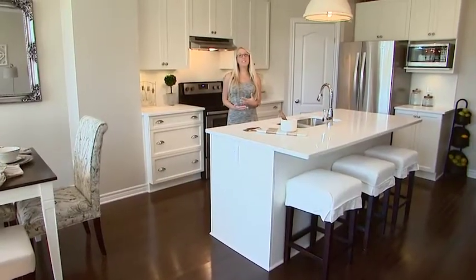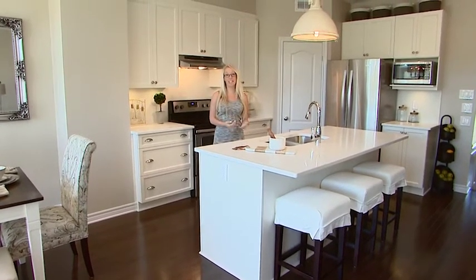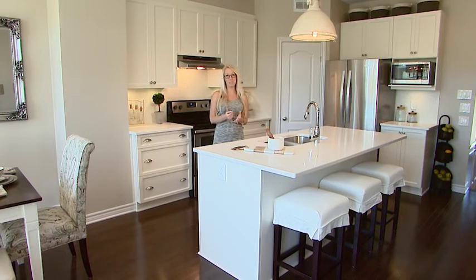I went with a fairly simple look in the Eaton kitchen. I did a vanilla cabinet with a vanilla countertop. I really wanted the rest of the items in this home to add that accent and that character.